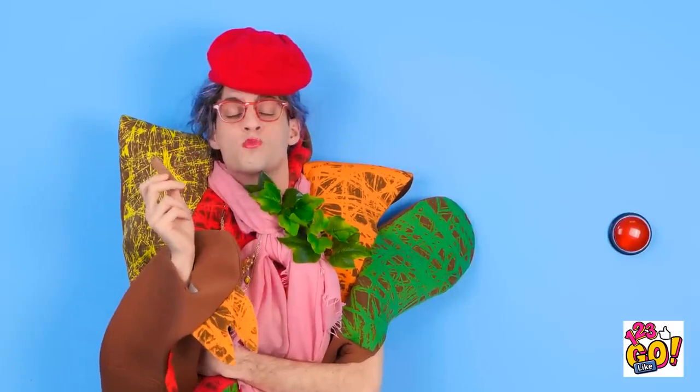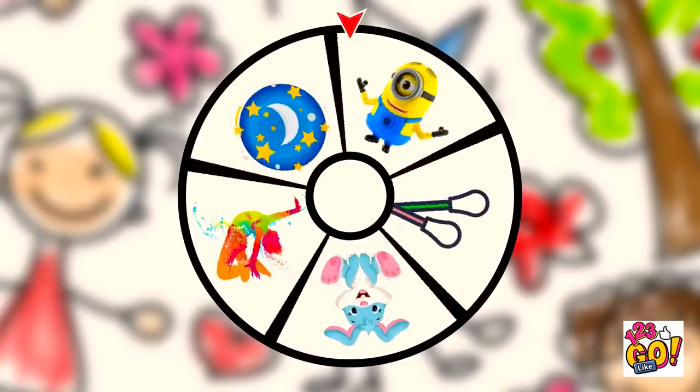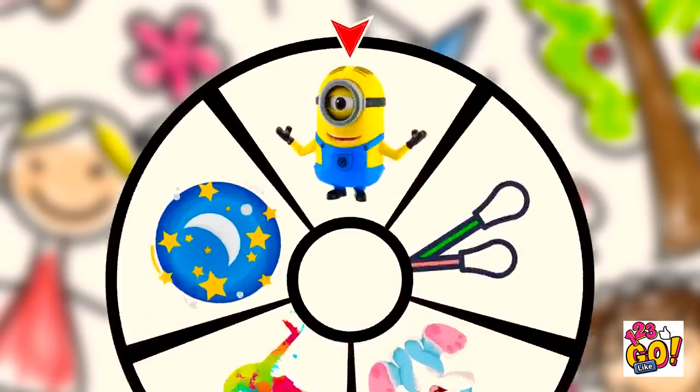Huh? What's going on? How come she has a snack? Excuse me. Can I have some of the snack? No, no. We're here for a challenge. Let's see what the spinner chooses for the first challenge. A minion? Really? Yes!